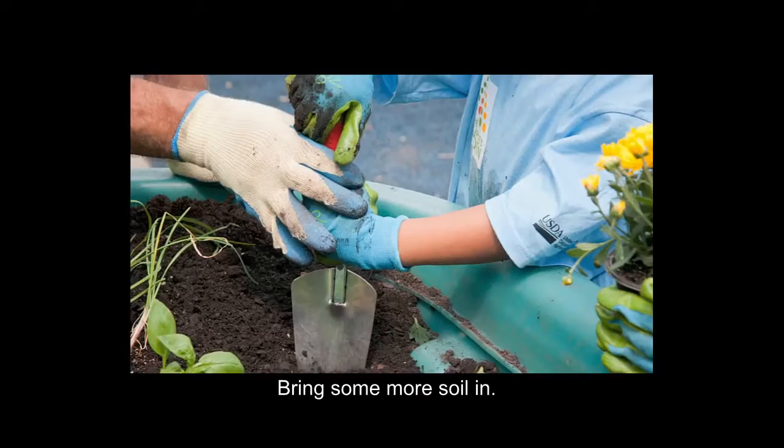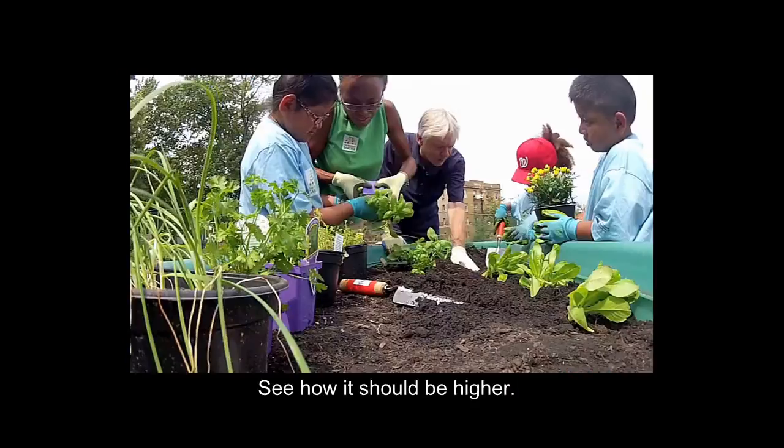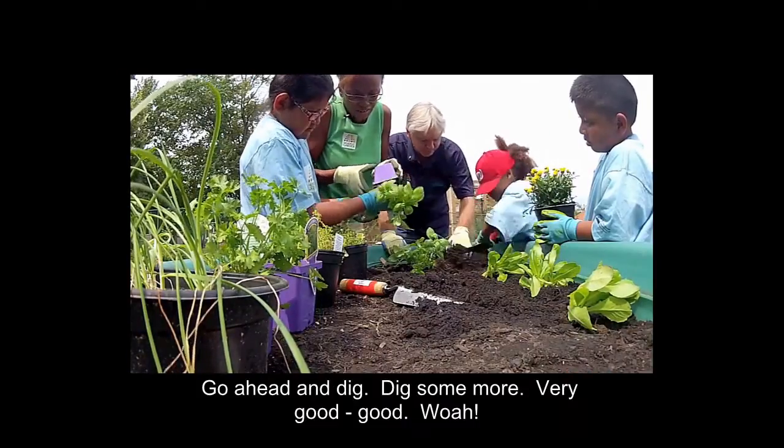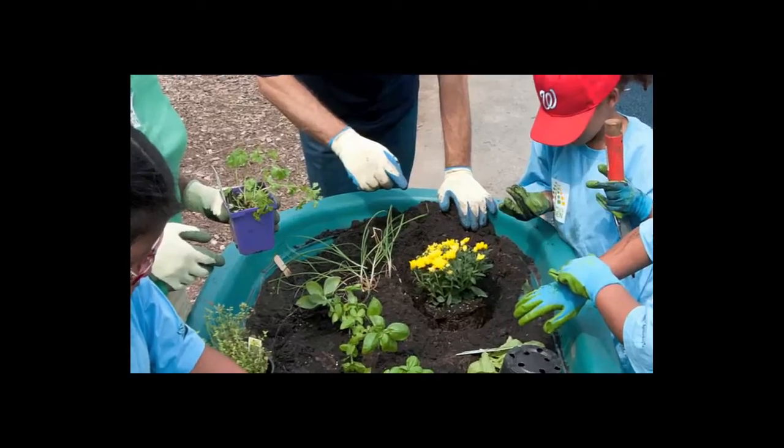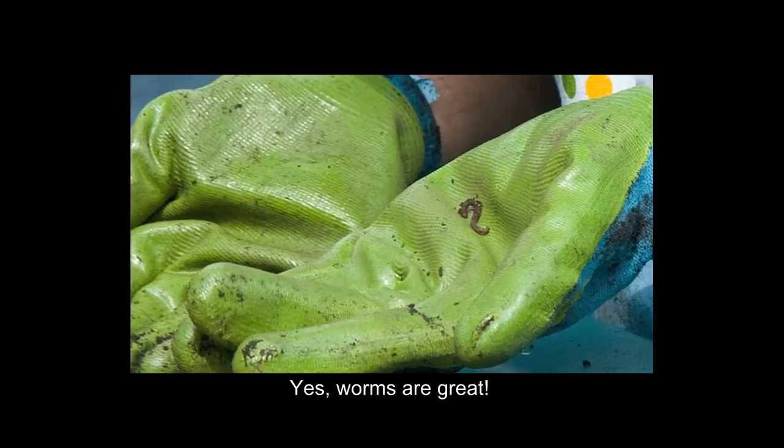Bring some more soil in. See how it should be higher? Go ahead and dig some more. Yep, worms are great.